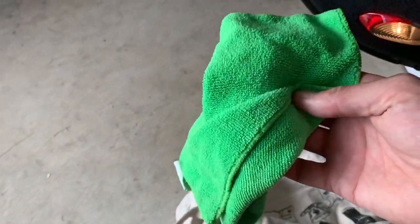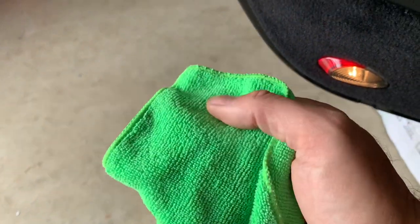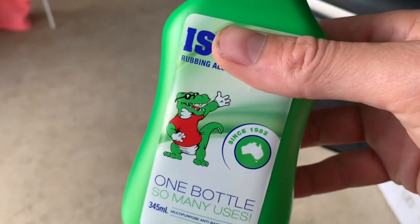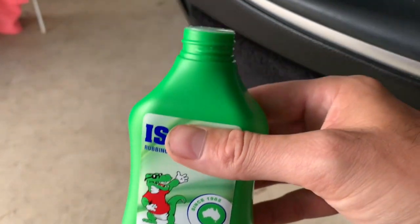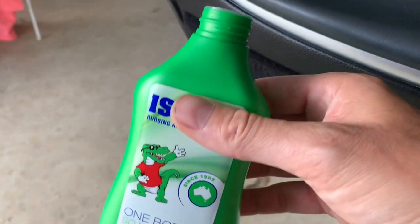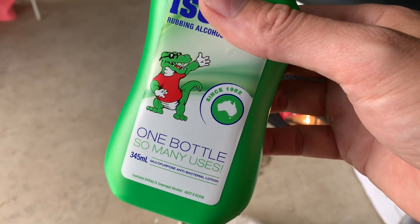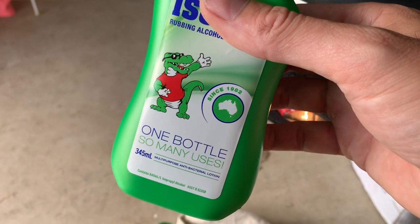Tools we're using: a bag of old microfiber towels — try to get ones with a bit more pile to them — and isopropyl alcohol. There's tons of this around now because of COVID, lots of hand sanitizers. This is just an antibacterial isopropyl alcohol, that's all that's in it.